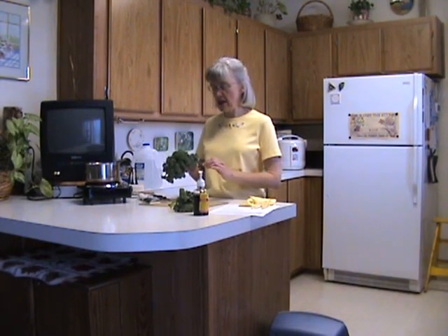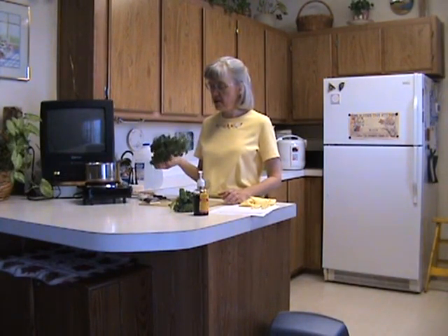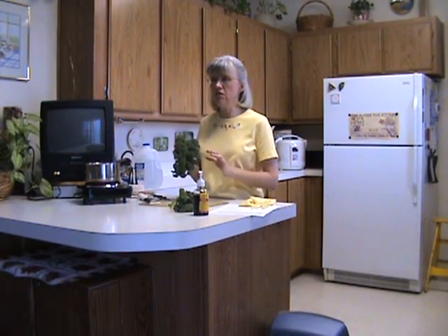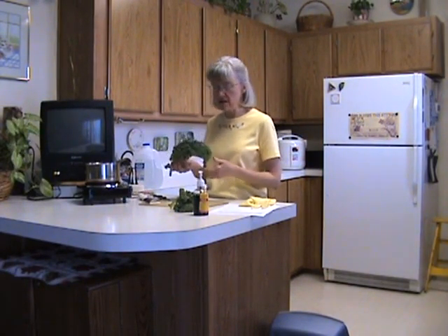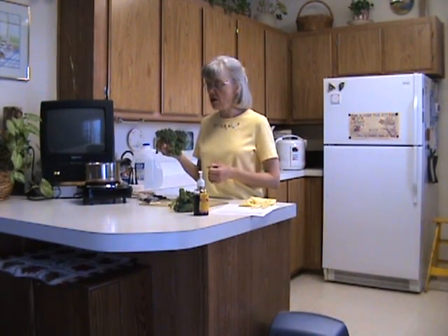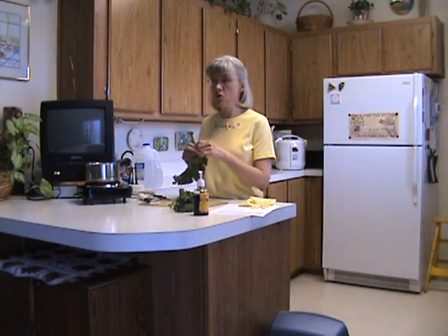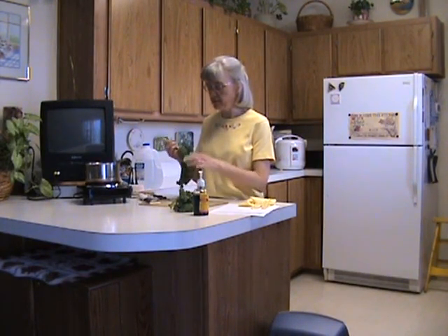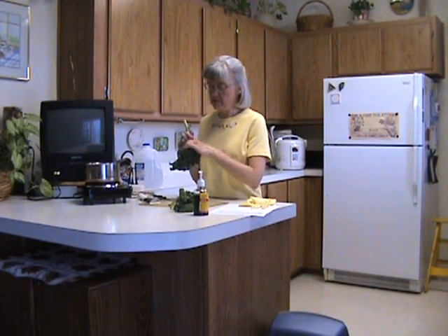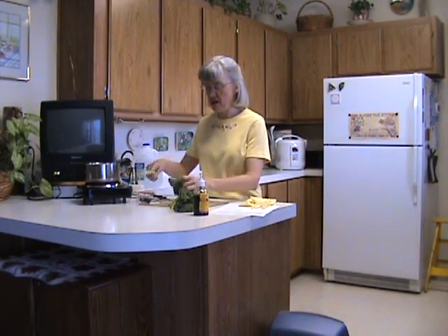There's a lot of calcium in kale. You want to look for dark leafy green kale and you want to rinse it. You don't want to soak it because its vitamins A, B complex, and C are water soluble, so you'll lose them if you soak them. You rinse it and you can peel it off the stem. The stem is really hard, so you just kind of want to peel it off.